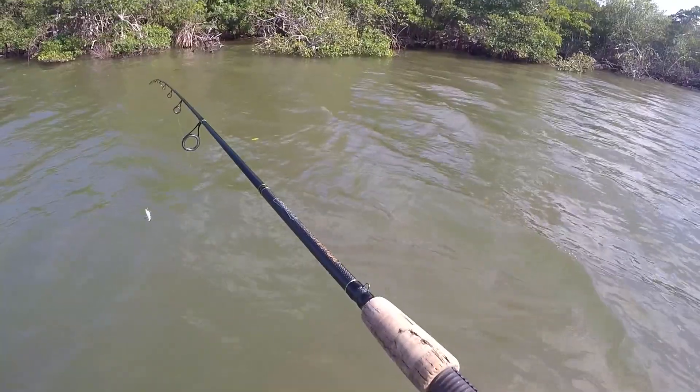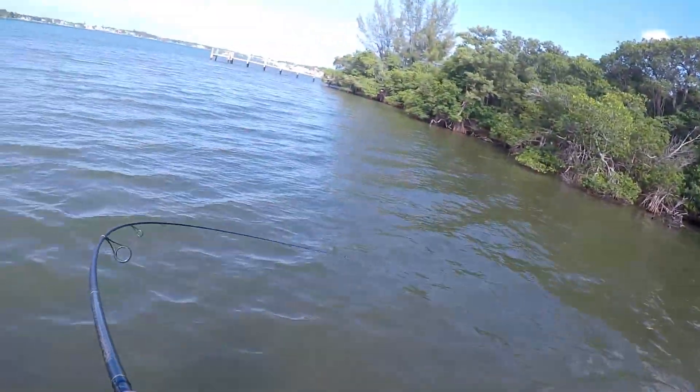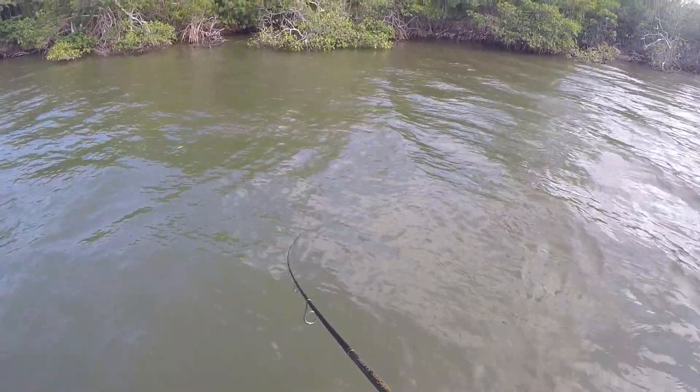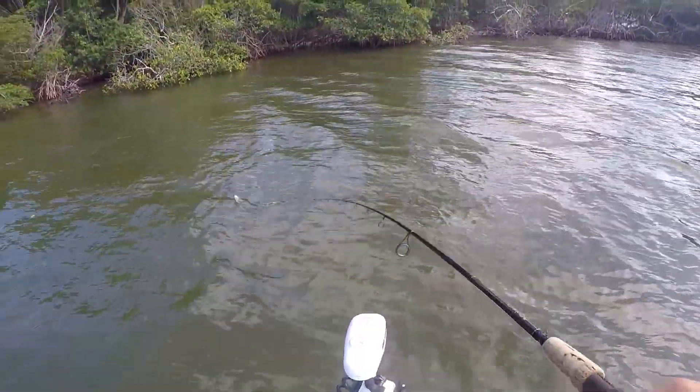Got a nice-looking pocket up here — I can see some black shadows sitting up in there. I'm on something, something little. A little barracuda just whacked it. Yeah, you can see stuff sitting up there. Not really what I was hoping for, but a little barracuda.